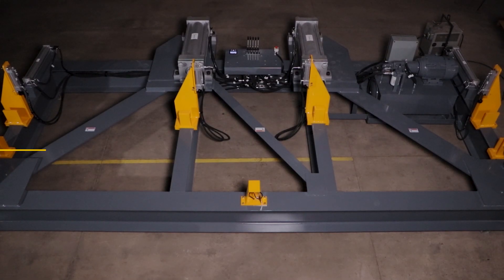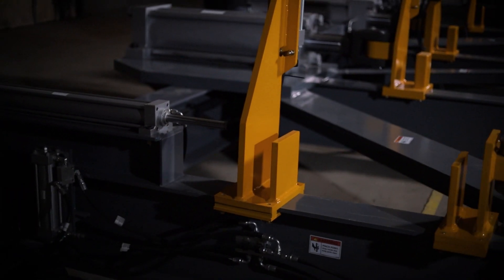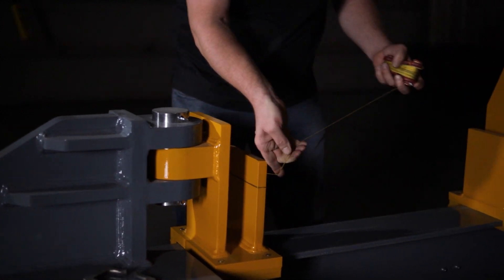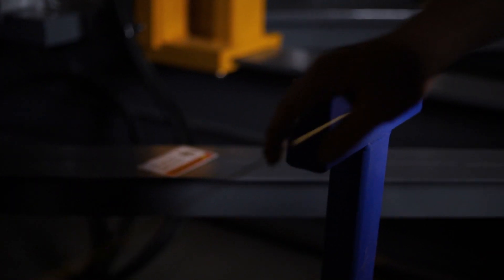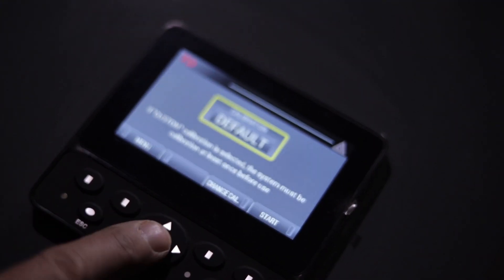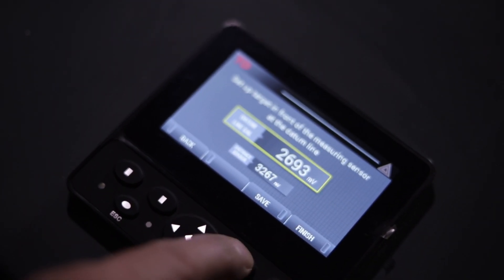The first step is to confirm the calibration of the datum line. If your machine does not have the 36-inch stroke cylinders, then insert your smallest spacer tube. Set a string line across your two end stops — this is your datum line. Place a target at the line for your CMS01 measuring system to read. Now simply go to your calibration menu on the operator's display screen and press calibrate to set this datum line for future calibrations.